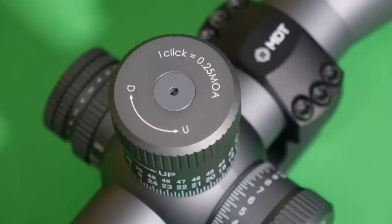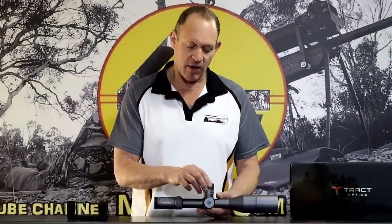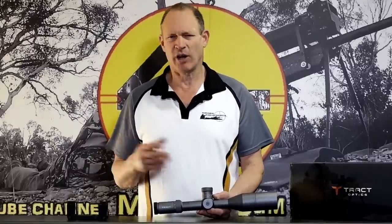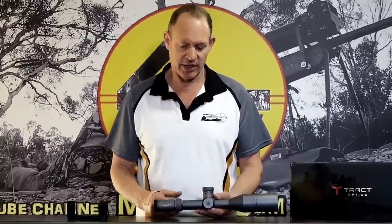The turrets — the way they work, they lift up to move and lock down when you put them down. Nice tactile feel to them, nice and accurate. I haven't done a tall target test — not the type of thing I do. I test it in the field and it worked properly in the field. From the reviews on this sort of stuff, they're nice and accurate and the guys have put the effort into it.